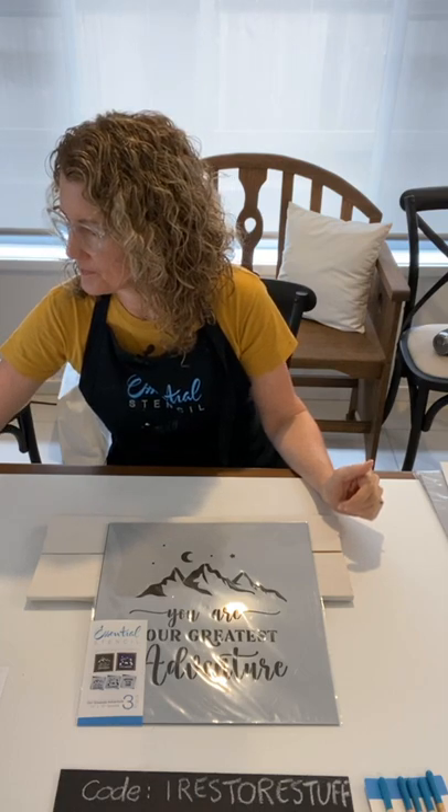Hello everybody and welcome to another DIY live. I'm Sharon, your ambassador for Essential Stencil, bringing you another crafty project. As you're jumping in and tuning in today, let me know where you're watching from. If you're watching the replay, don't forget you can comment the word 'replay' and you'll get another chance of winning a prize after the 24 hours after we go live.